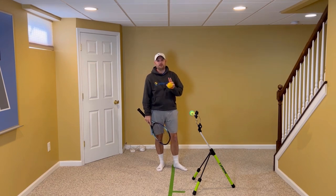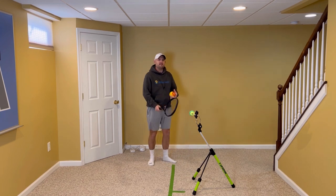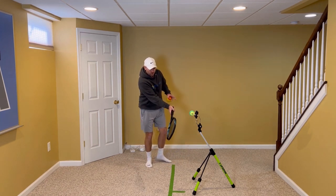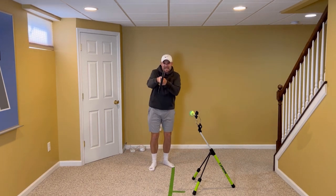When you hit a forehand with topspin, or a backhand — I'll demonstrate both — the goal should be to have the feeling like your racket before, during, and after contact is at the same angle.